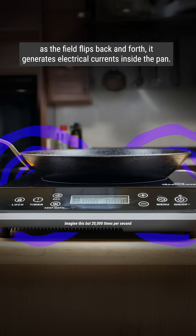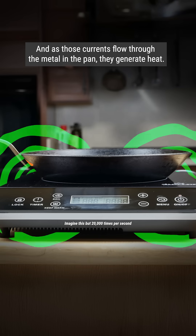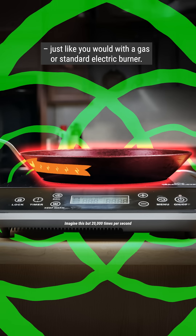As the field flips back and forth, it generates electrical currents inside the pan. And as those currents flow through the metal in the pan, they generate heat. Now you have a hot pan to cook your food, just like you would with a gas or standard electric burner.